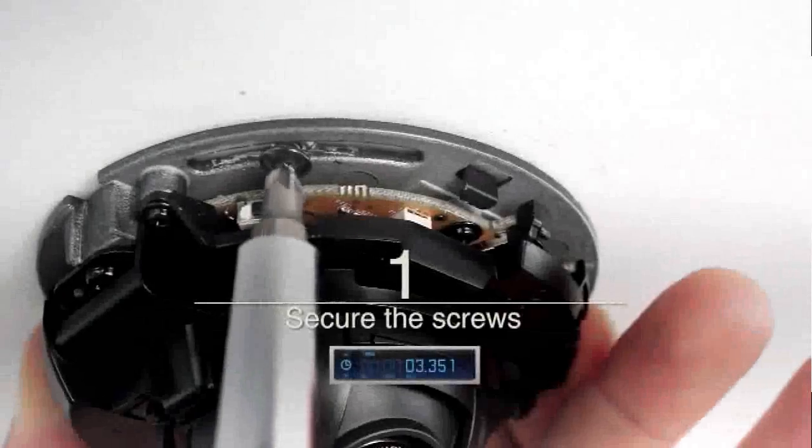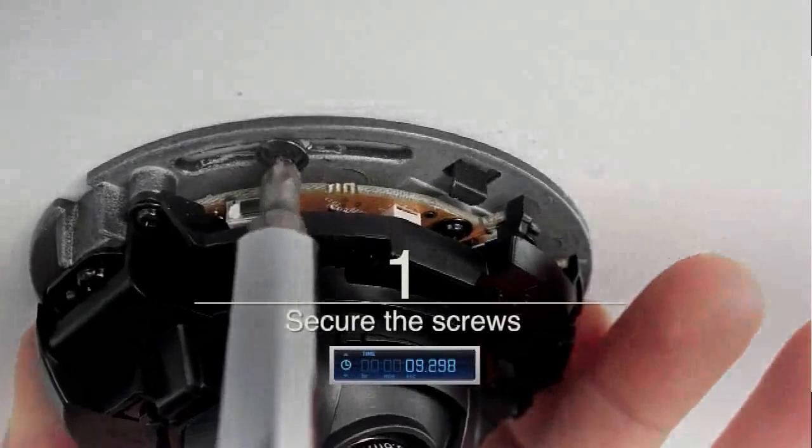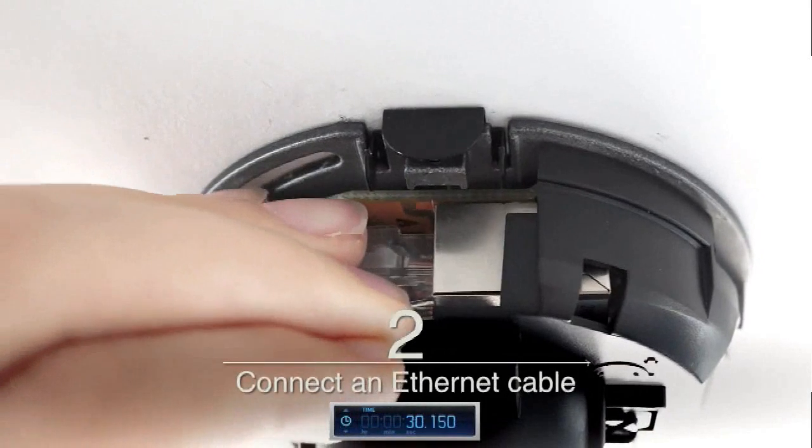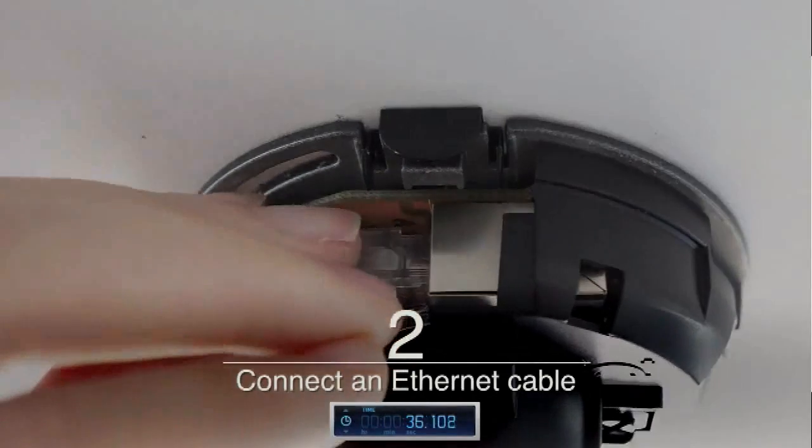The first step is to mount the base of the camera to the ceiling using screws. Next, the installer connects a Cat5 Ethernet cable to the camera. This camera supports Power over Ethernet, so no additional cable is needed.